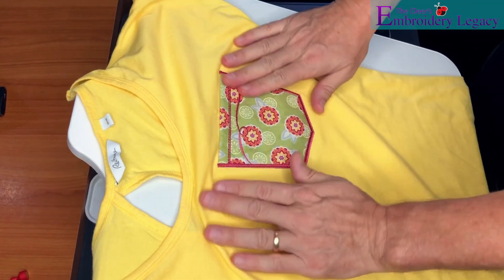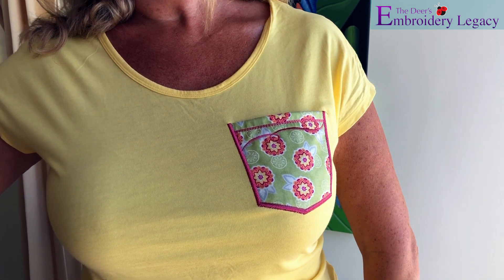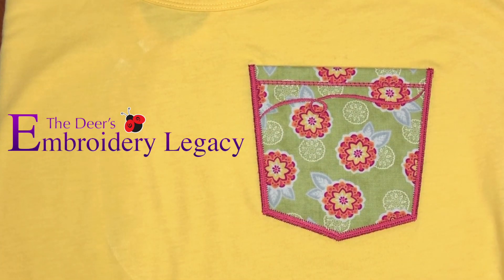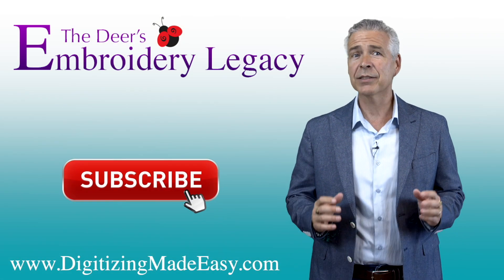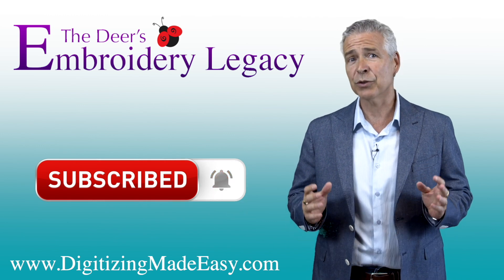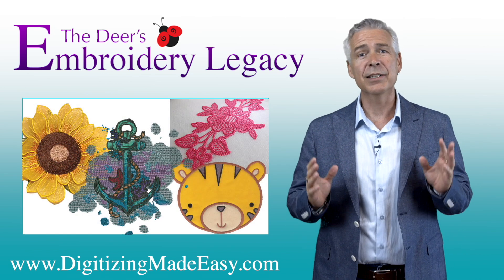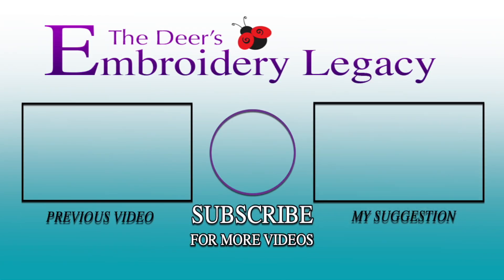And that wraps up this project, you now know how to create a functional pocket for any garment of your choice. Now if you do stitch this out please be sure to share it with the hashtag embroidery legacy as we'd love to see what you create. Bye.